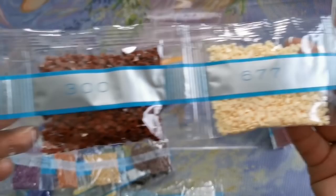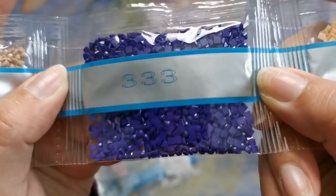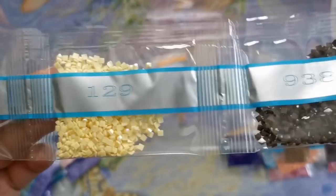Next up we've got 727, nice happy yellow. 317, 316 — we've got two bags of that. 402, we've got two big bags of that too. 677, 300, 3856, 333. Look at this beautiful purple — it's like indigo. Gorgeous. 3864, 3835, 3776, 738, 3861, 938.